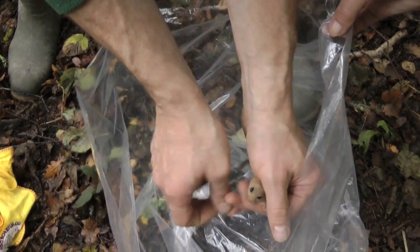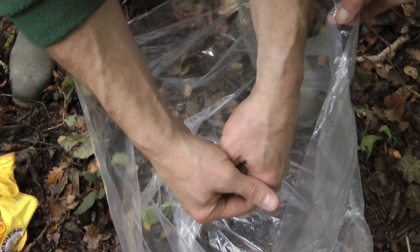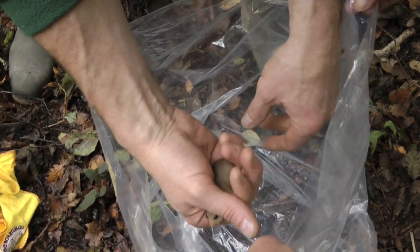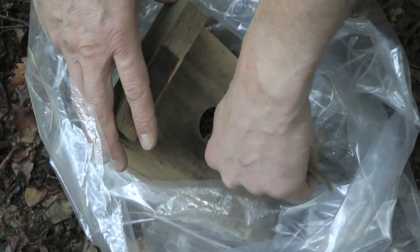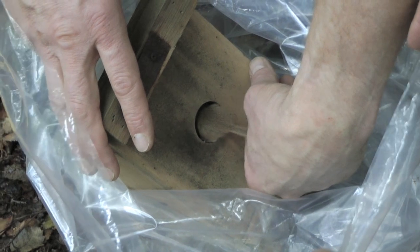After the animals have been weighed they need to be caught to be put back into the box. Again let them run between your hands — this time you want to get them on their front with their nose between your thumb and forefinger. This means that they can easily be posted back into the box.